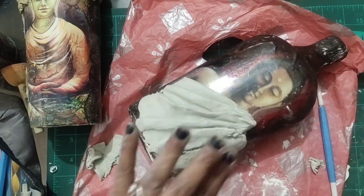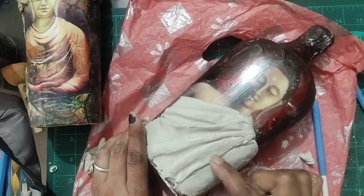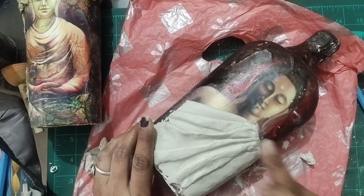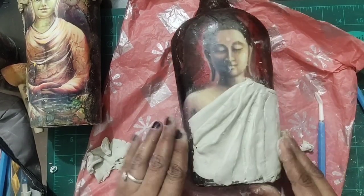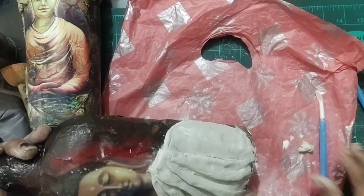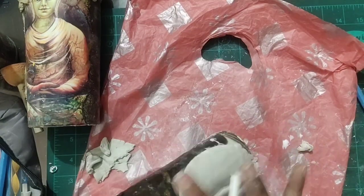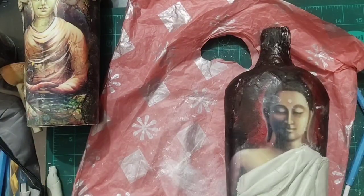If you want to finish it smoothly, put talcum powder on your fingers — you can smooth the surface of the Mseal. If you put powder on your hand and rub it, it will be soft and neat. I have clay tools, but if you have no clay tools, you can use any pen or the back of a pen.